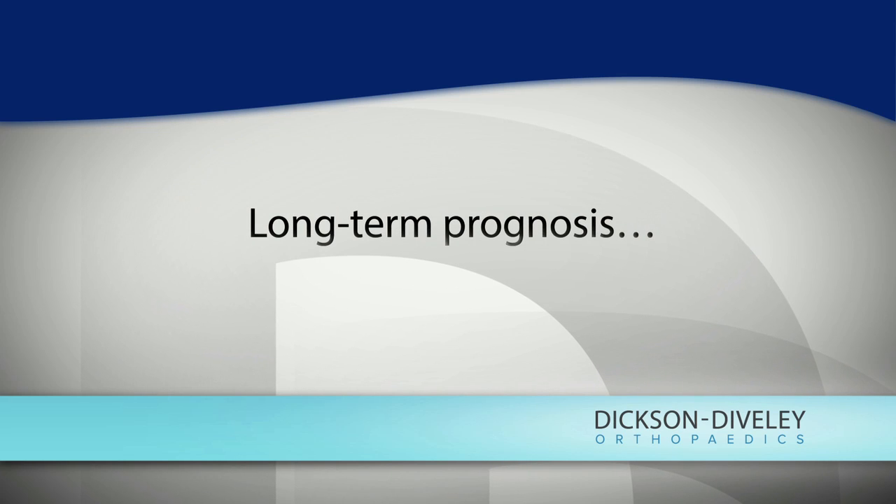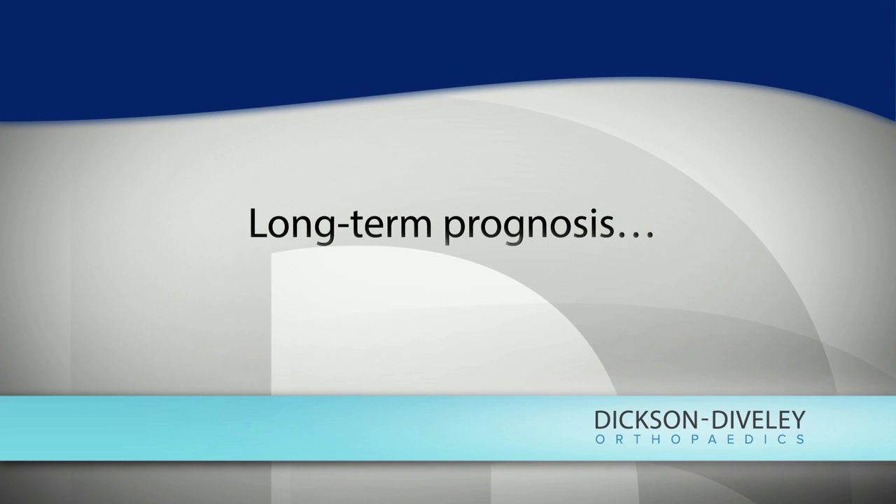We don't know how long they're going to last. That's the real disadvantage of the total ankle replacement, and that's why it's very important for the surgeon to choose the right patients.